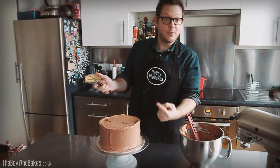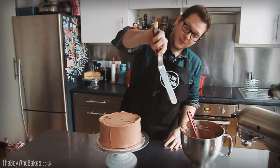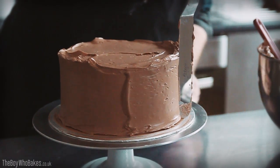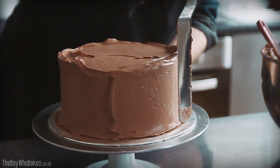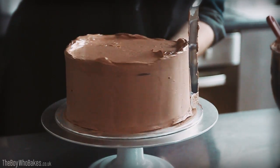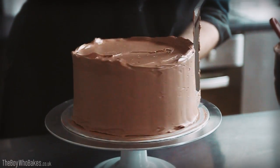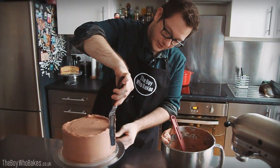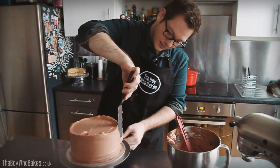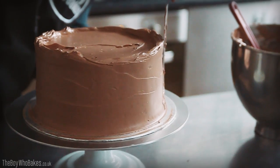To get a really smooth side, all you need to do is hold the spatula at an angle — so instead of straight onto the cake, you want to angle it off slightly. Then turn the turntable, keeping the spatula steady and putting a little bit of pressure on, so that as you turn the cake you should get a nice smooth surface.